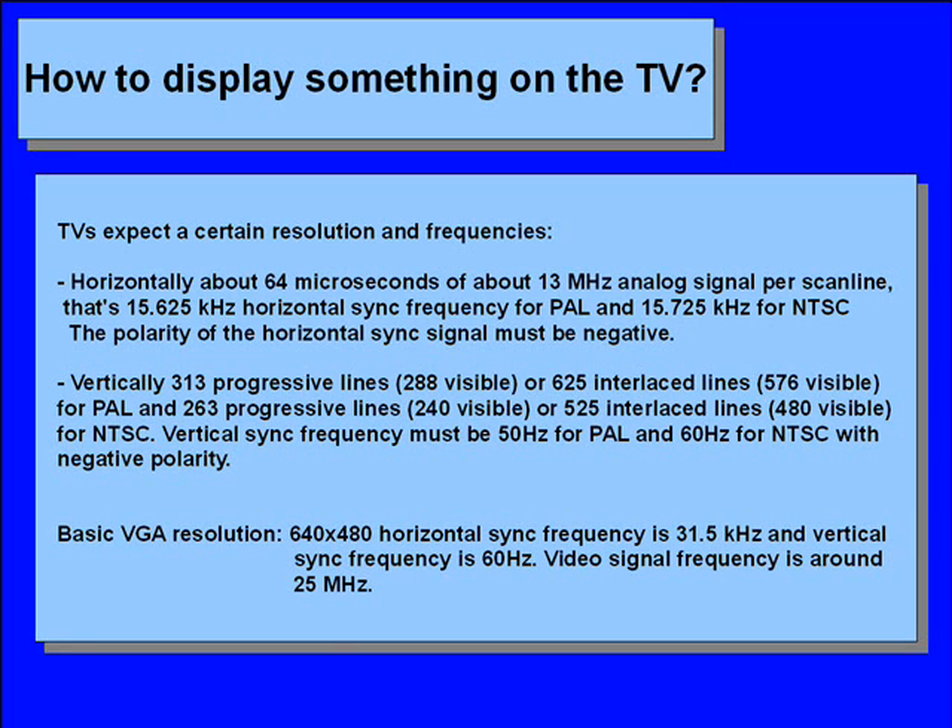The horizontal sync signal must be around 15.625 kHz for PAL or around 15.725 kHz for NTSC standard TVs, and the polarity must be negative. Vertically, 313 progressive lines of which 288 are visible, or 625 interlaced lines of which 576 are visible for PAL. For NTSC: 263 progressive lines of which 240 are visible, or 525 interlaced lines of which 480 are visible. Vertical sync frequency must be 50 Hz for PAL and 60 Hz for NTSC, and the polarity must be negative.